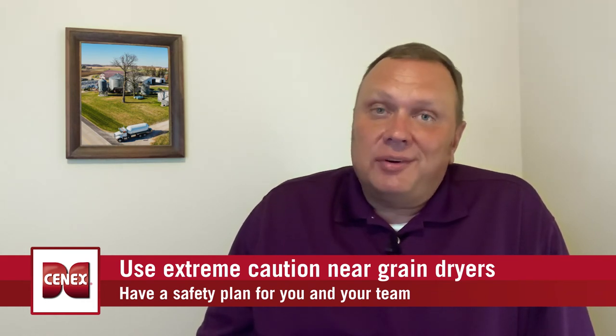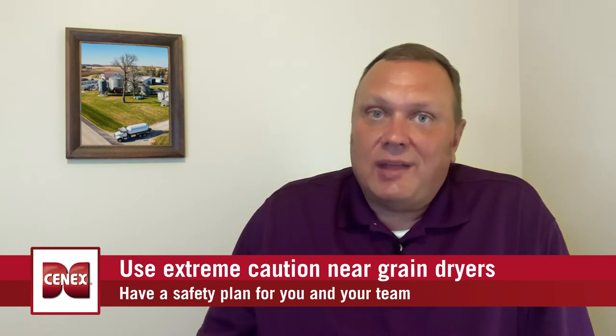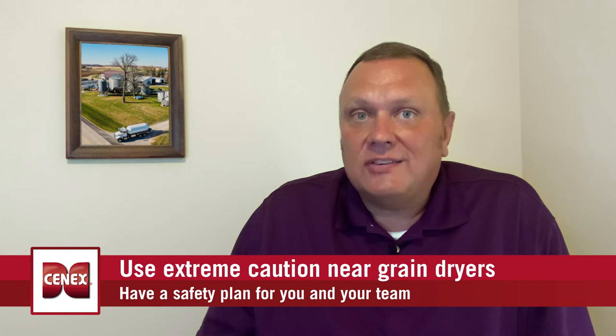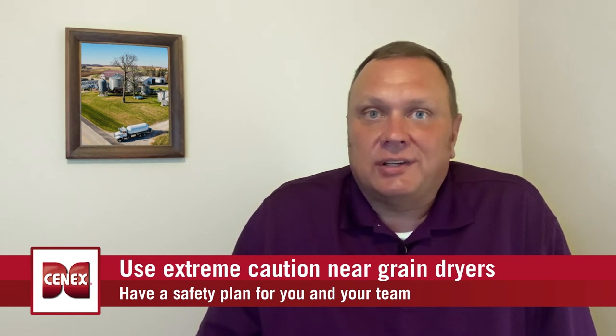It is important to remember that an odorant is added to propane to alert you in the event of a leak. If you do smell propane around the dryer, evacuate everyone in the area immediately, and once you're at a safe distance, contact the local fire department and propane marketer for additional help.